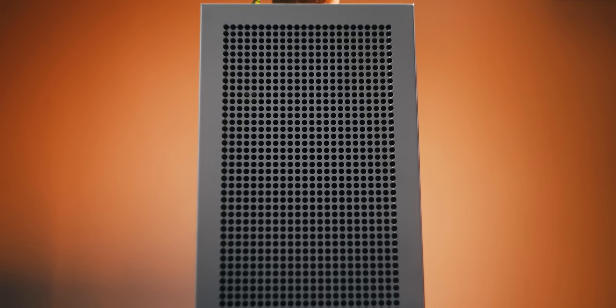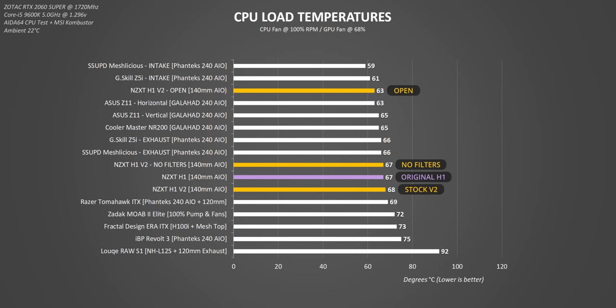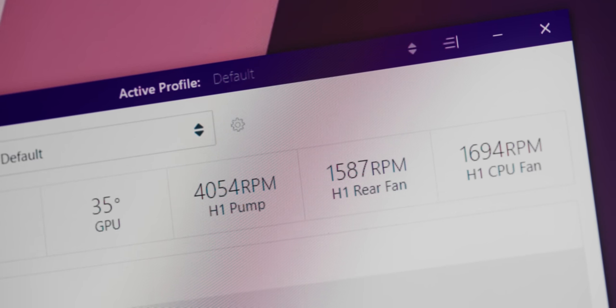With all the convenience of the H1 and the larger frame for better cooling, how does the V2 perform? I do my testing with panels on and off, with dust filters on and off as well, just to see how much the pretty exterior shell blocks the airflow — and it's pretty good for a 140mm cooler. The V2 is just a degree warmer than the original on the CPU side, but GPU temperature is significantly better thanks to the added fan and better ventilation. This is with performance mode enabled on CAM, with the CPU fan and rear fan blasted to 100%. One annoying thing is that I have no control over the pump speed — it's constantly going at 4000 RPM, and that is audible.